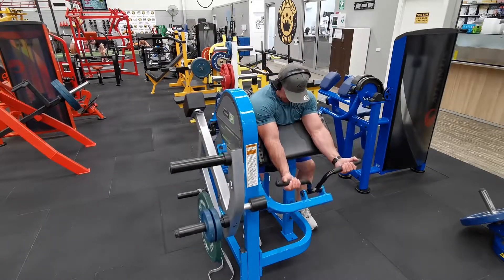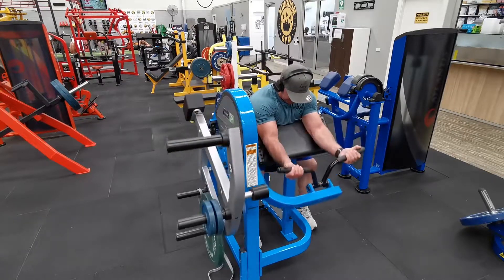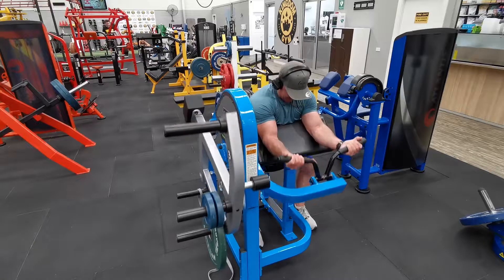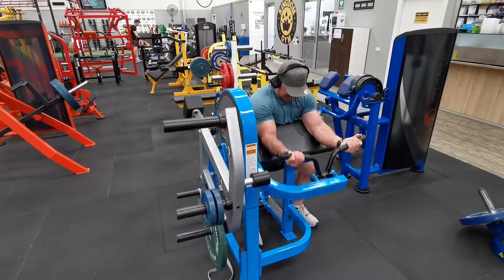The first few reps I might get the majority of the weight through, and then you'll notice my range will drop off considerably. I'm just finishing in that lengthened position where the machine's stopping me — so it's almost like I'm contracting into an isometric.